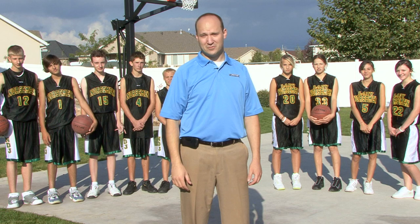I'm Michael Sweeten with Lifetime Products. We're here today to share five fun family games that you can play at home. The first one we're going to be playing is Horse.